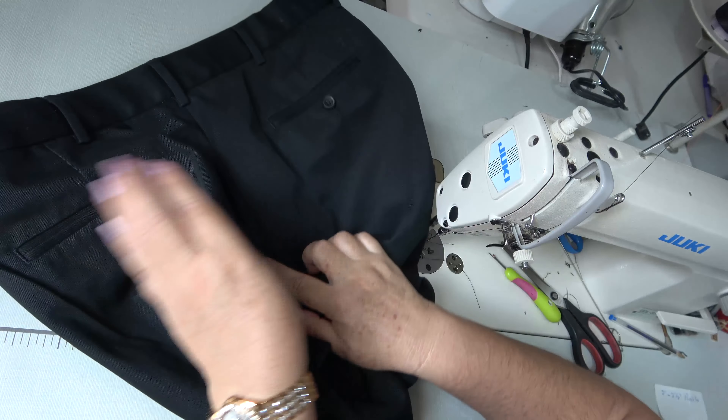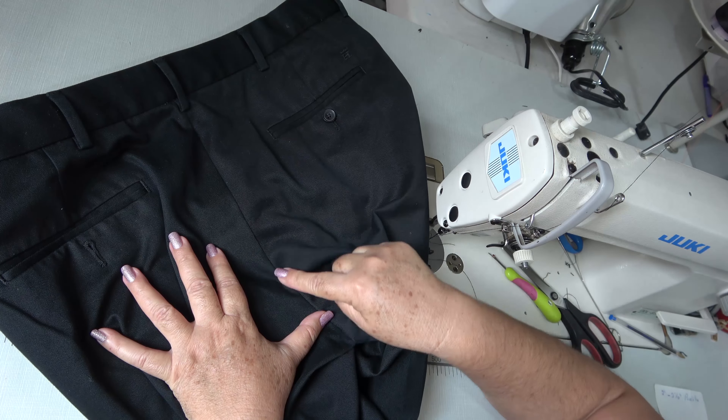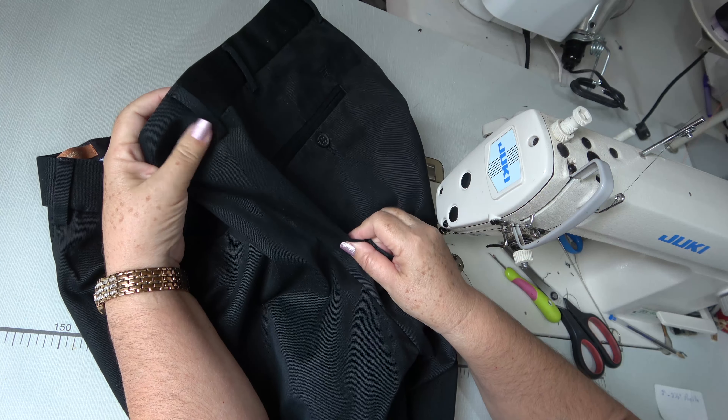Lo mejor, lo más adecuado, es hacer el ajuste en el centro del tiro. Aquí es el mejor lugar para poder ajustar y que quede como si no hubiese pasado nada — que sea una reparación muy profesional. Vamos a comenzar por quitar la presilla, descoser dos pulgadas la pretina hacia cada lado, dos pulgadas hacia el centro adelante, dos pulgadas hacia el centro atrás. Descosemos la pretina y luego les voy a enseñar cómo marcar el ajuste.